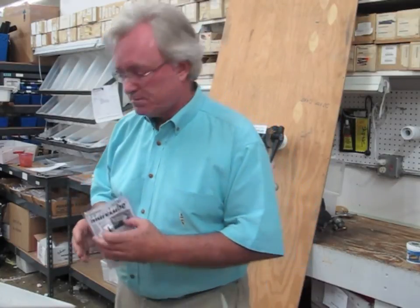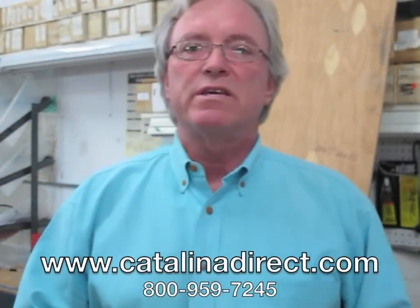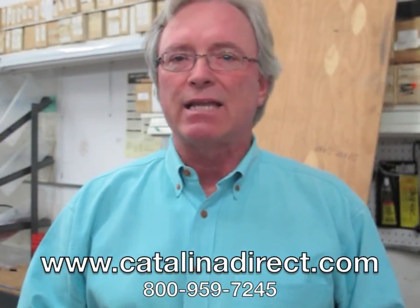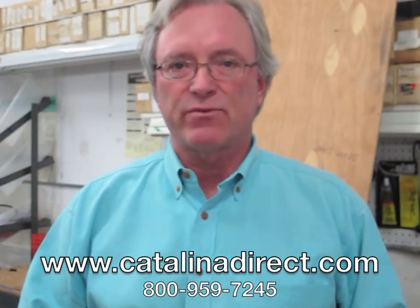We offer these and thousands more parts for Catalina owners on our website at CatalinaDirect.com. Thanks for watching.